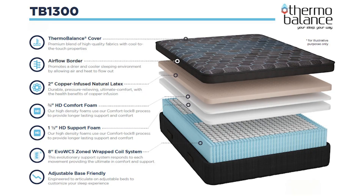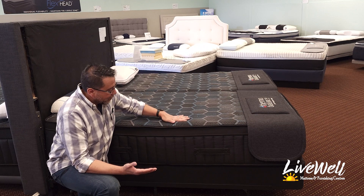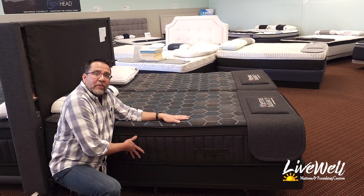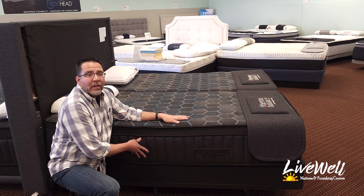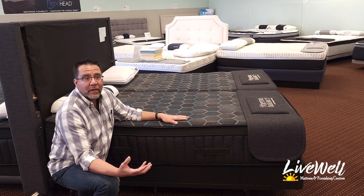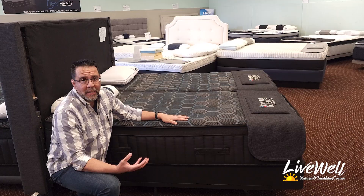Below that we have a high density foam — top-of-the-line high density foam that does not break down. It is essentially a slab of foam that keeps you from going into the bed too much. Underneath that we have an eight-inch spring system that is top of the line. This spring system is super stiff, meant to support someone of a bigger size and last many, many years.